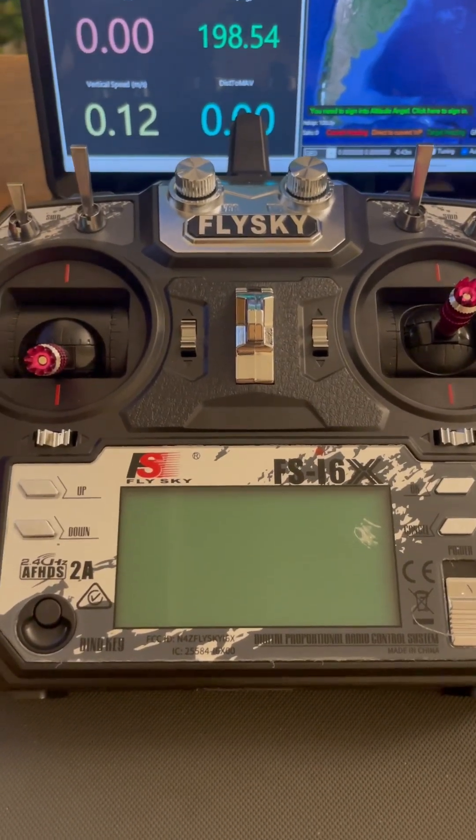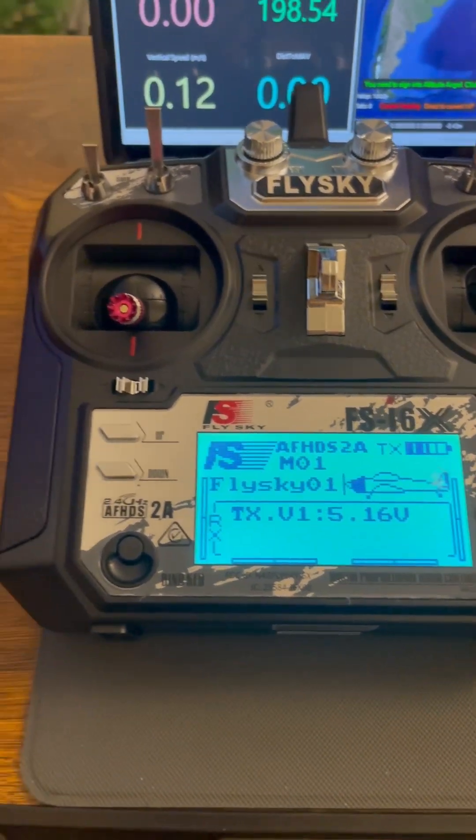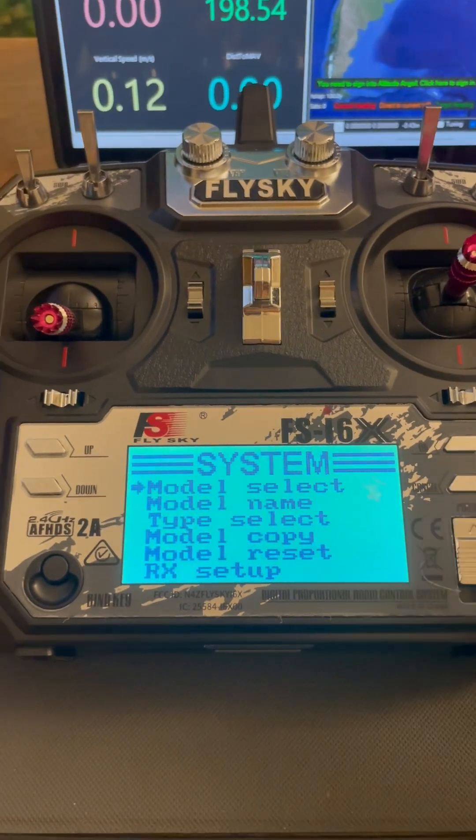Here we're going to see how to select output mode. Switch on the transmitter, then click on this button with a long press, and then click it one more time.